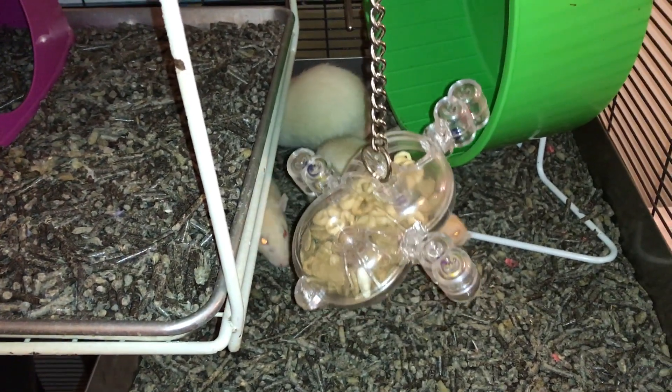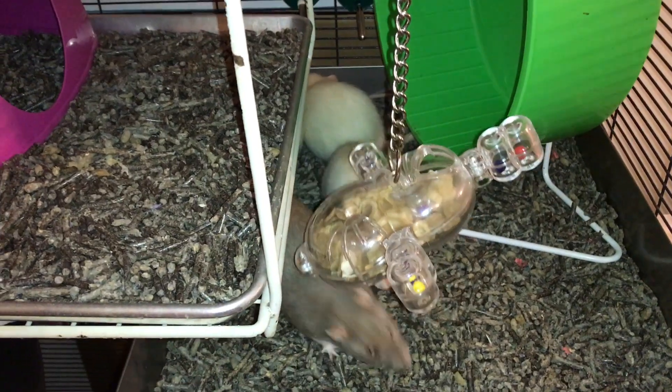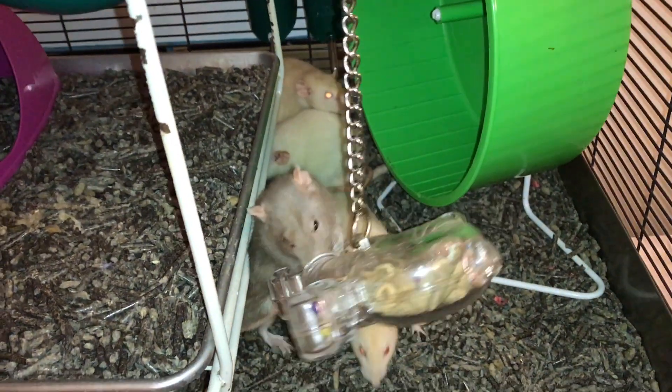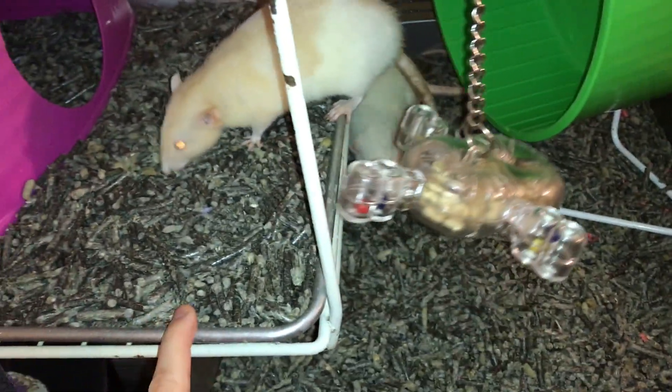Hey guys, it's Shadow the Rat, and for today's Foraging Friday, I'm going to be reviewing a toy that's kind of similar to another toy that I've reviewed. It's this toy here — I think it's called Space Circles.